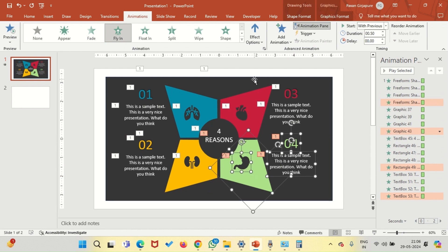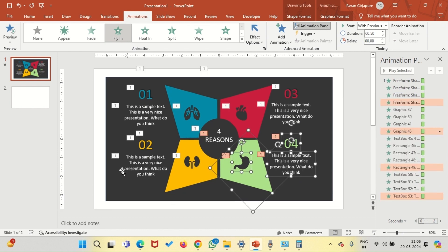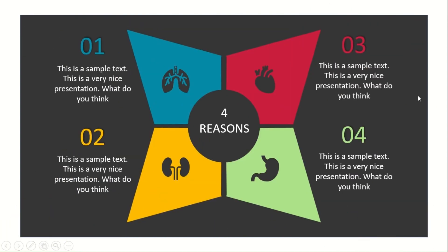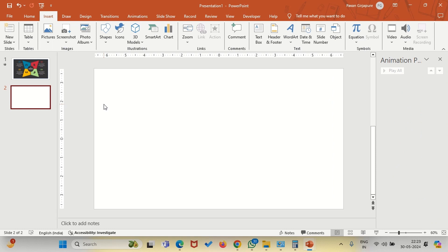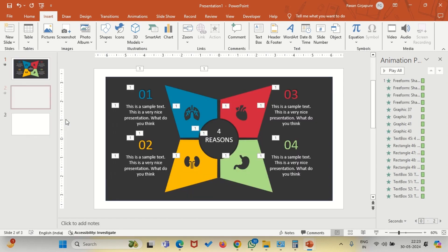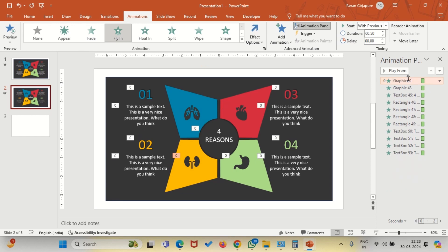You can change the animation as you want. I will be keeping this file available — I will put the download link in the description. I hope you will like it. If you really watched the video and liked the work, make sure you subscribe to the channel. First thing first, let's duplicate this slide, and on the second slide go to the animation pane and delete all the animations.